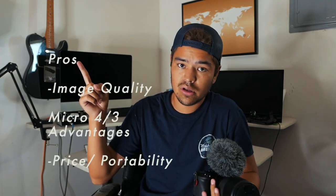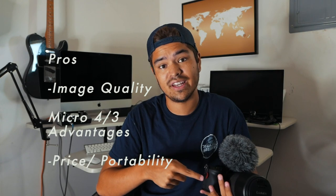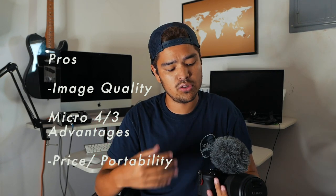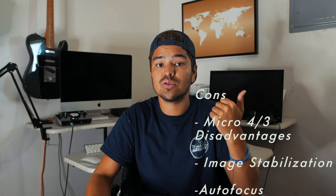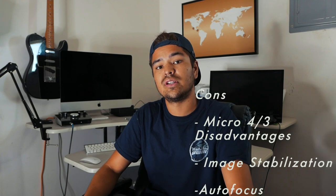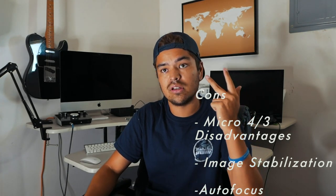For the main things I want to cover today: the pros include image quality, the micro four-thirds system and how it helps with wildlife photography, and then price and portability. For the cons, we're gonna talk about some disadvantages of the micro four-thirds system, image stabilization, and autofocus. Let's get into it.